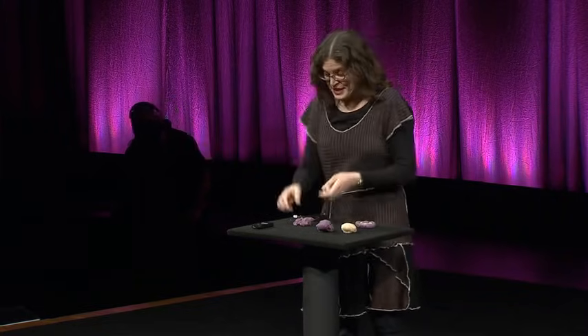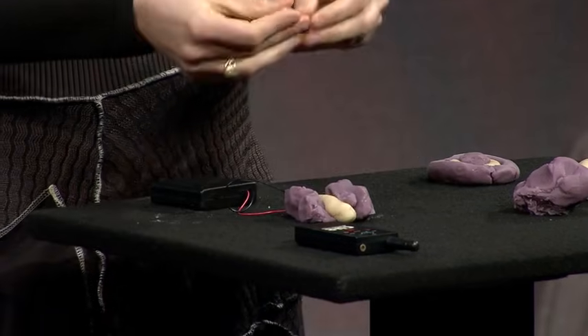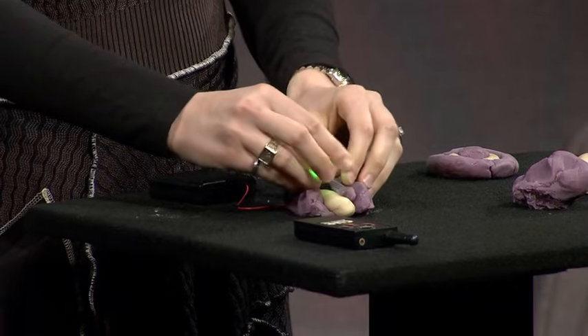Now if I take that sugar dough — the sugar dough doesn't want to conduct electricity, it's like a wall to the electricity. If I place that between them, now all the dough is touching. But if I stick that light back in, I have light.